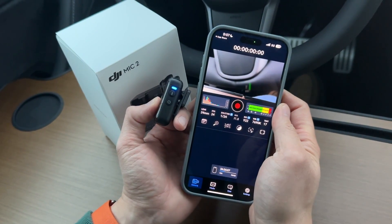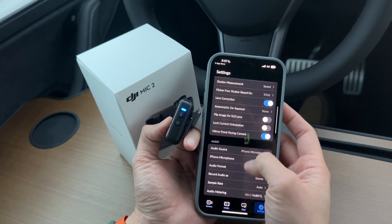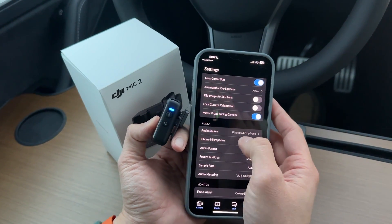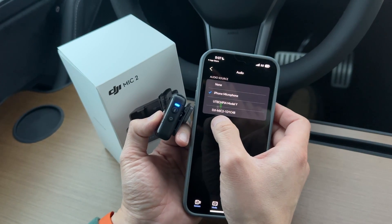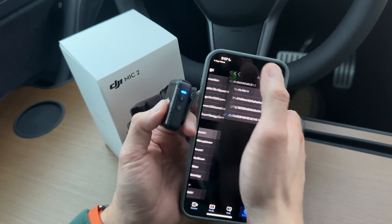Alright, so now we're going to go ahead and select this microphone. So we go to settings and go down here to audio source. You see how it shows the iPhone microphone — you can select the DJI Mic 2. And just like that, it's going to use this microphone as your microphone.